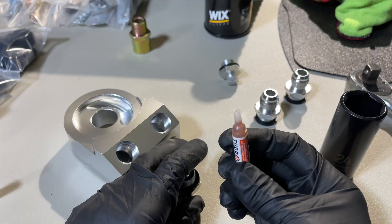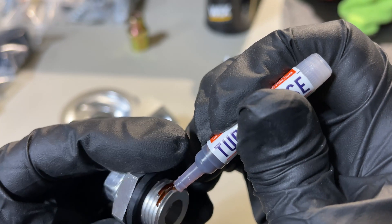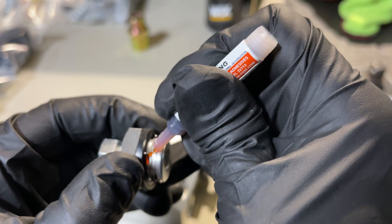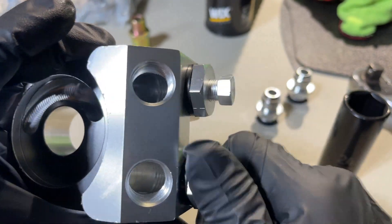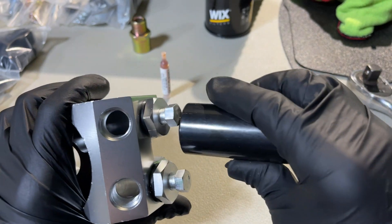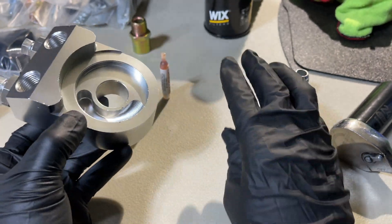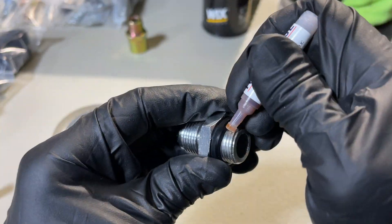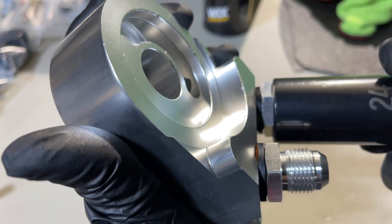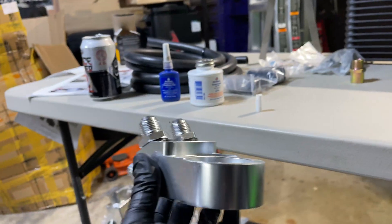Using the thread sealant they provide, add a dab to each fitting and tighten them down — do that for all four fittings. I wish I had a table vise but I'll use a 24-inch socket to snug them down the best I can. If you have a table vise, I highly recommend it. If not, tighten down as best you can and definitely check them once installed.